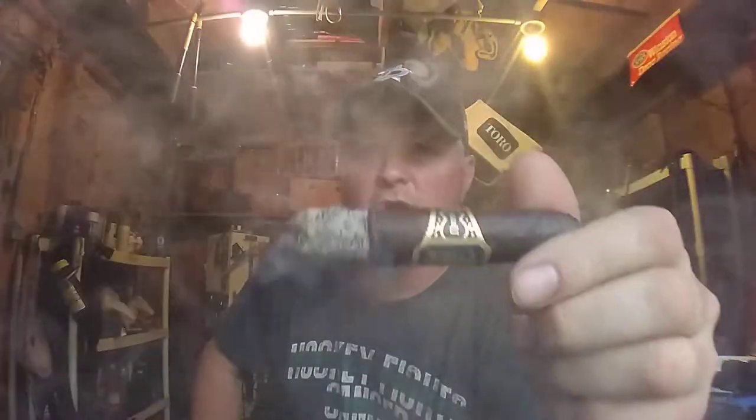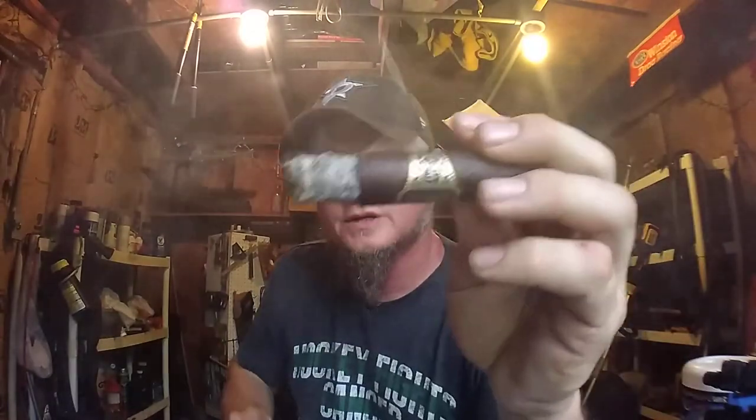Here I am creeping up on the band of this Drew Estate Undercrown Maduro. It is very enjoyable. The flavors are all the same — that core coffee and leather — but everything's just gotten deeper and darker and stronger. Body-wise, it's at a medium. It's a full-flavored cigar with very little strength to speak of whatsoever. It is like this perfect symphony where all of these flavors hit different parts of the palate and then they just meld together into this beautiful masterpiece that is this cigar. Very enjoyable.